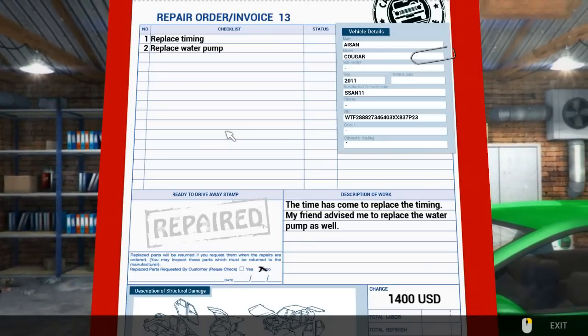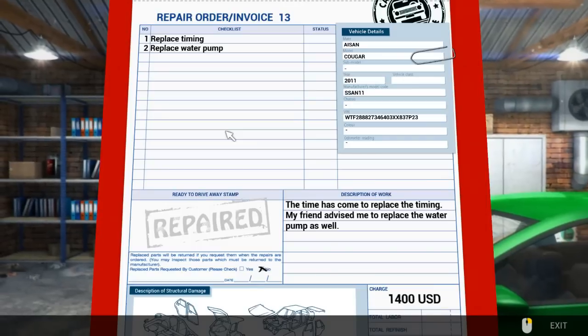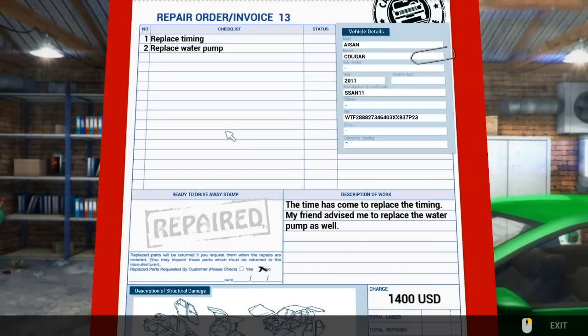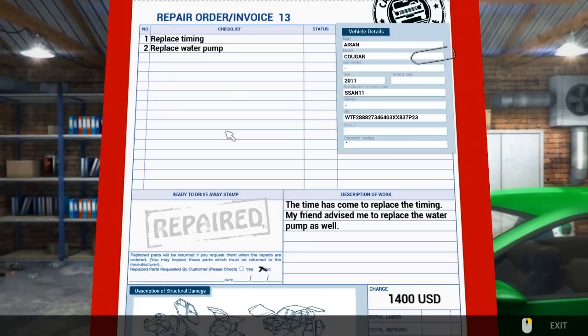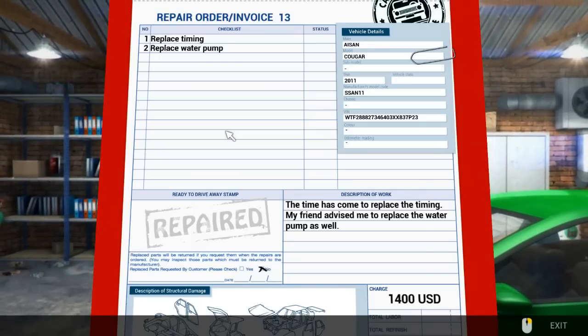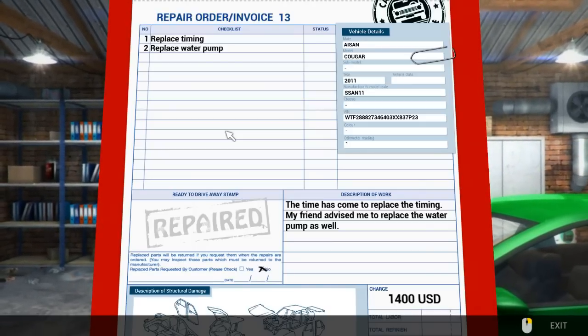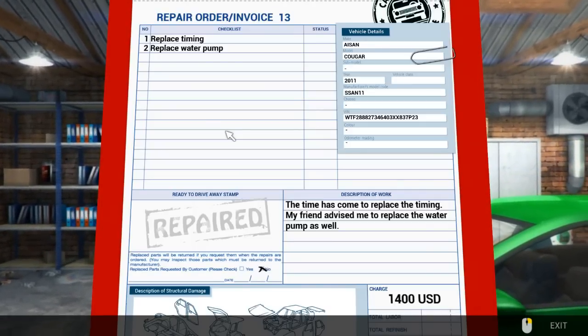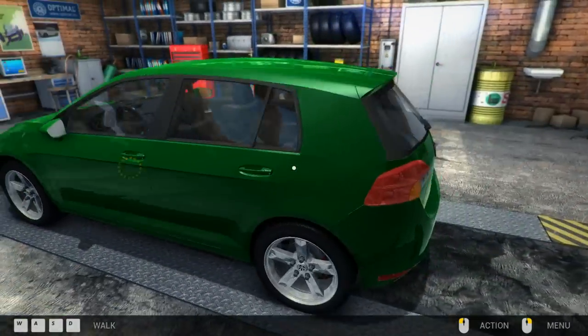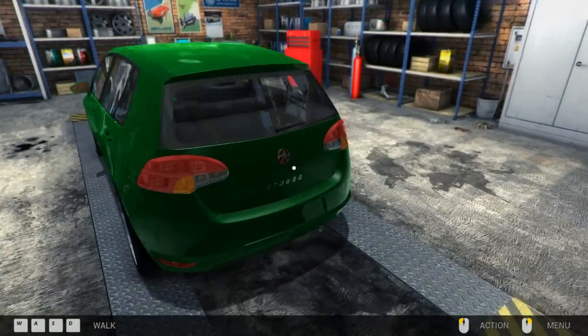It says I need to replace the timing belt and replace the water pump. The time has come to replace the timing — I presume it's a belt or something. My friend advised me to replace the water pump as well. What kind of friend have you got there? Go and ask your friend to fix your car. Lovely sexy green car.